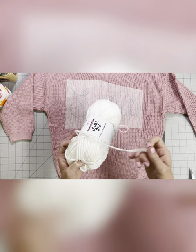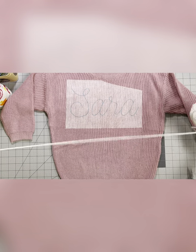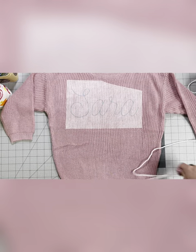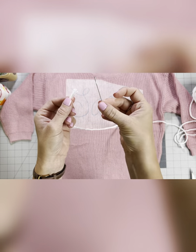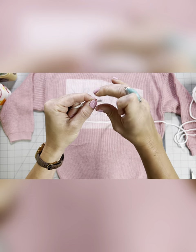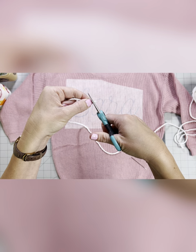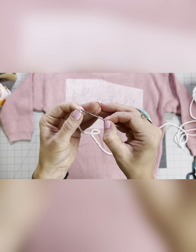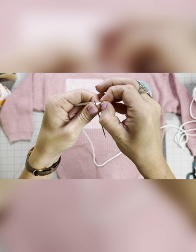Next it's time to thread our needle. First we're going to get a pretty long piece of yarn — I measured and I'm getting about a 45 to 50 inch piece. You don't want it too short that you're constantly tying off, but you also don't want it too long to where it's too hard to manage. The hardest part is getting the yarn through the eye of the needle. I like to twist it really tight in my fingers, cut the end at an angle, push it through, grab a few strands, and then the rest kind of follows through.